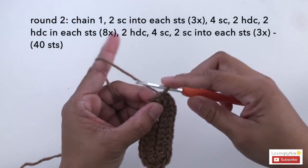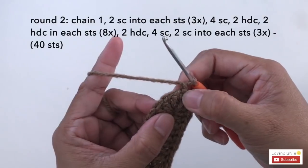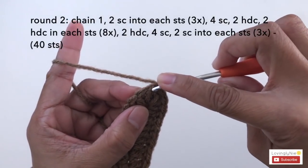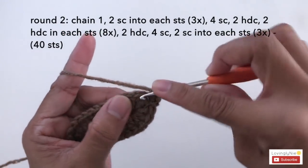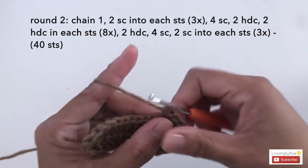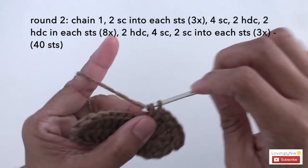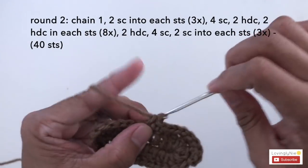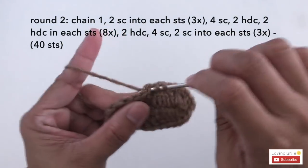For round 2, start with chain 1. Now make 2 single crochet into each stitch for the next 3 stitches — so 2 single crochet into stitch 1, 2, and 3. Now make 4 single crochet: 1, 2, 3, 4. Then make 2 half double crochet into the next 2 stitches.